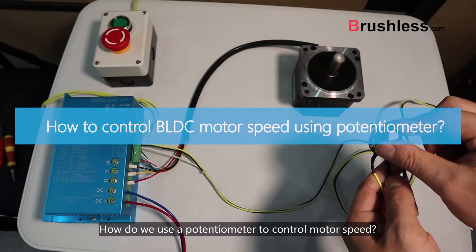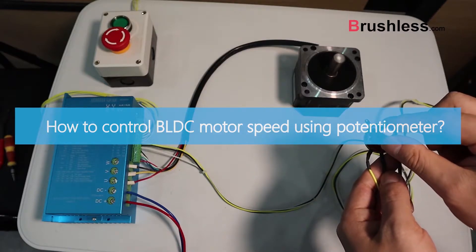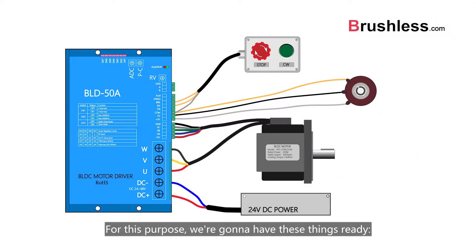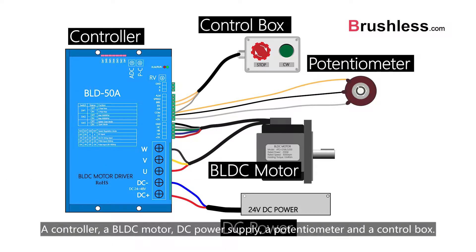How do we use a potentiometer to control motor speed? For this purpose, we are going to have these things ready: a controller, a BLDC motor, DC power supply, a potentiometer, and a control box.